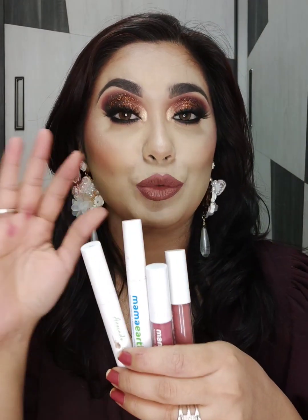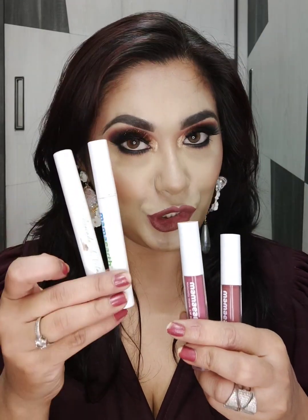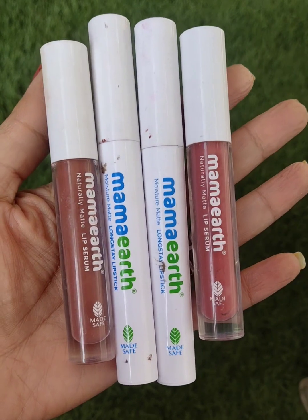Hi everyone, I hope you all are doing great. Welcome back to my channel. In today's video I am going to share my favorite 4 lipsticks from Mamaearth. These are nude shades. I have shared reds and maroons with you, so today I am going to share these 4 nude lipsticks — 2 are moisture matte and 2 are liquid lipsticks. I really love these lipsticks; their formula is great. Let's start the video.